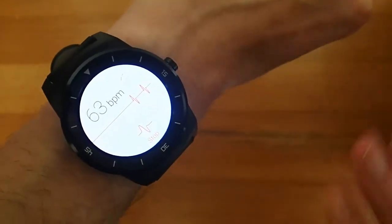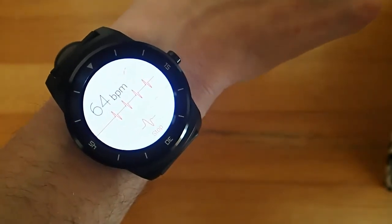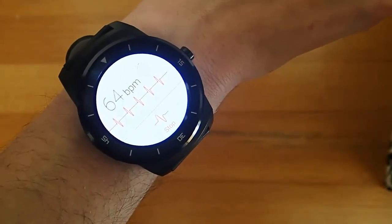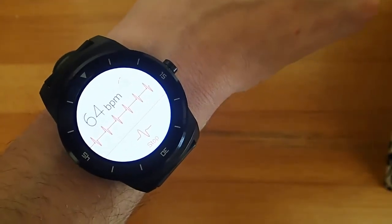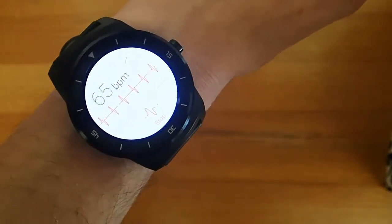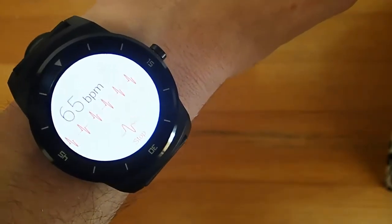Sometimes, as you can see, your heart rate will give out for a minute there. I did not die, so do not worry — my heart rate did not actually drop to zero. Just a problem with the app not picking up your heart rate at that moment. But again, that could be a hardware issue, not a software issue, so I can't fault the app for that too much.